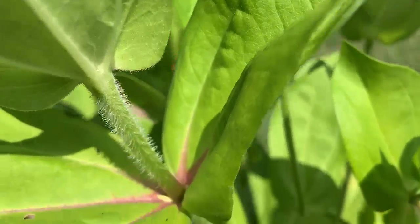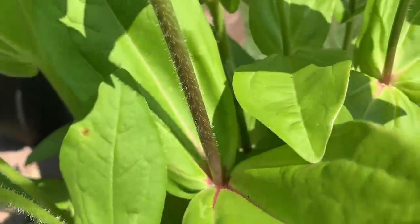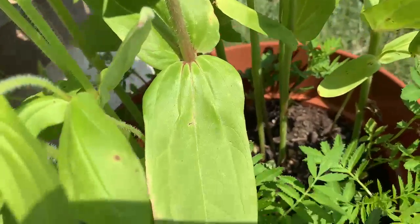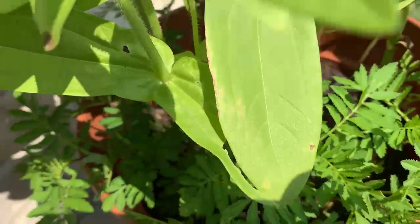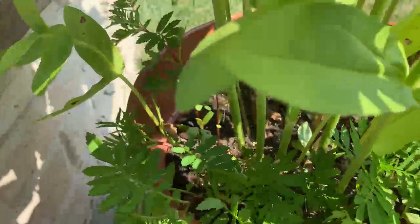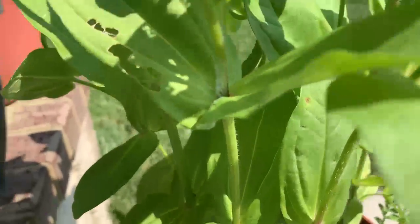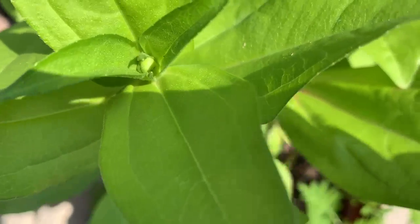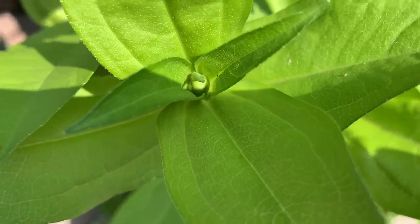I just pulled some of the faded and dead leaves off the bottom, as Miss Linda would advise the New Orleans gardener. I see another one right in here — another flower bud right there, coming up between the leaves.